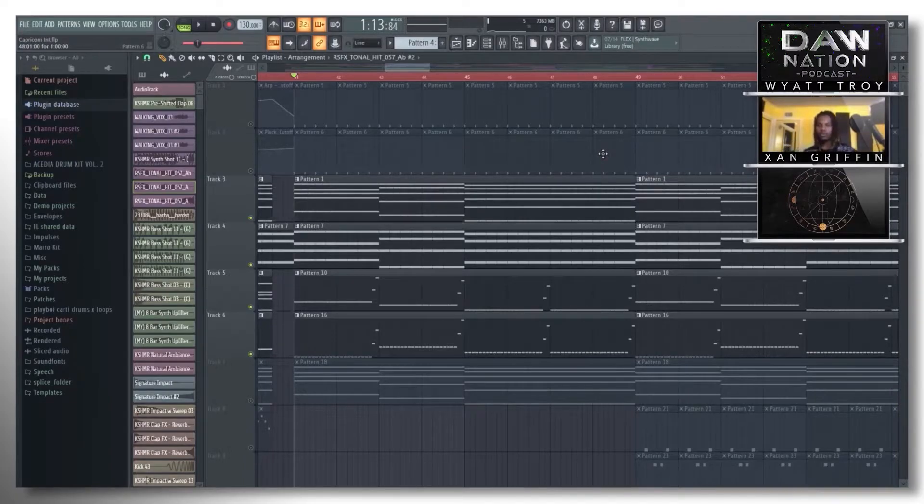In our first episode of In the DAW with Trivecta, he was breaking down his big remix for Ellenium for Fractures, and he taught this exact concept — if you really want to make your layers work, have them do counter rhythms and counter melodies. It's so much better than just something going dun dun dun dun — you have all these things working together in this really beautiful dance of notes and music.